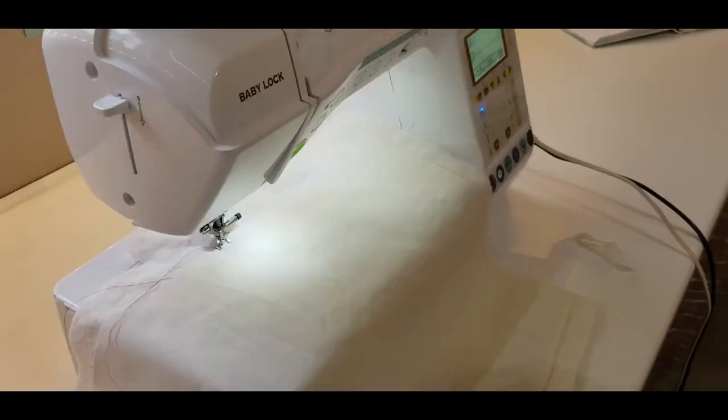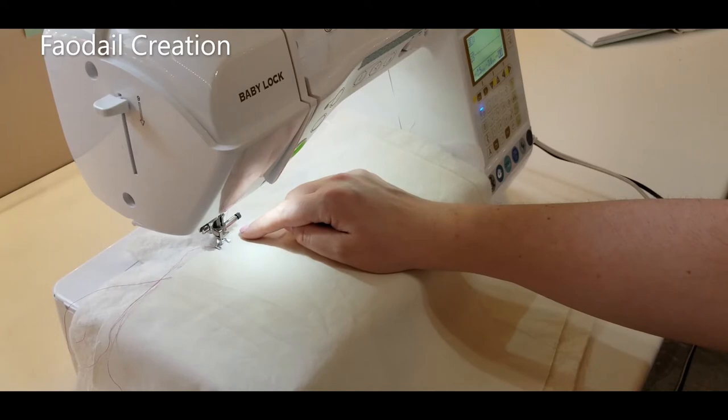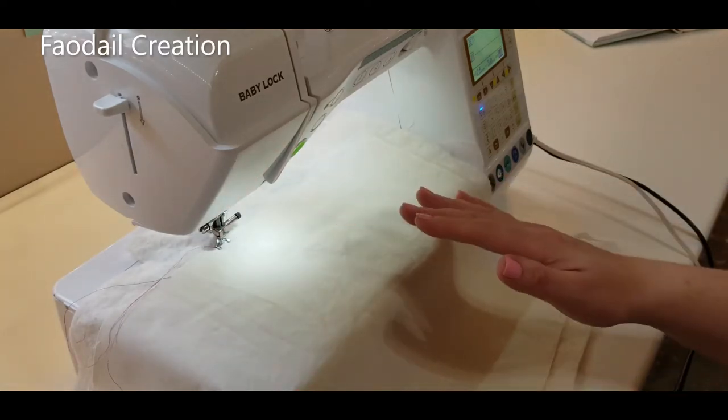I think most people struggle with free motion quilting because they can't visualize what it is they want to do. When you think of a meander, think about a river — it's curving in and out. So when you're doing your free motion quilting, think like you are a river creating a stream all the way around that fabric. Another important thing is that you want to match your hand movements with the needle going up and down. You are now moving the fabric and creating the stitch lengths.